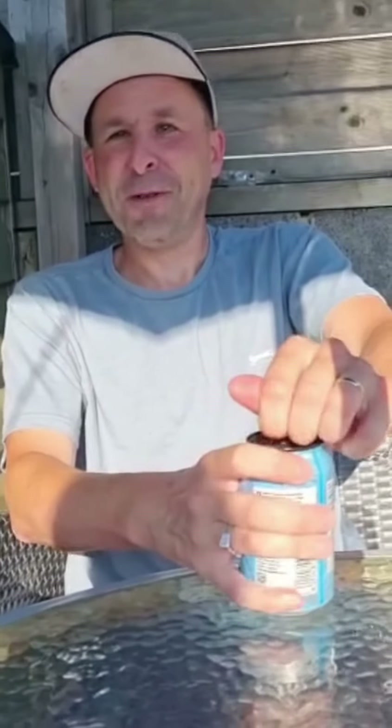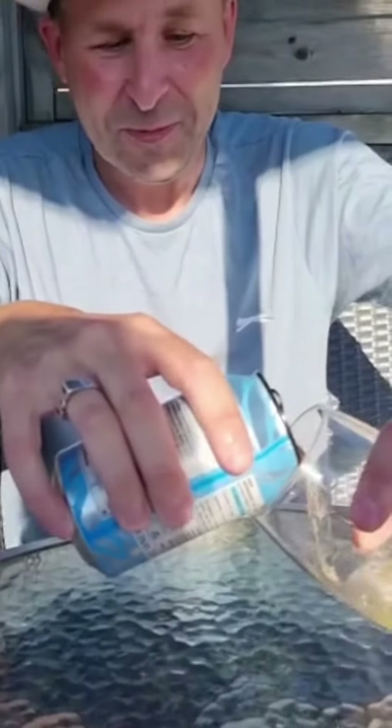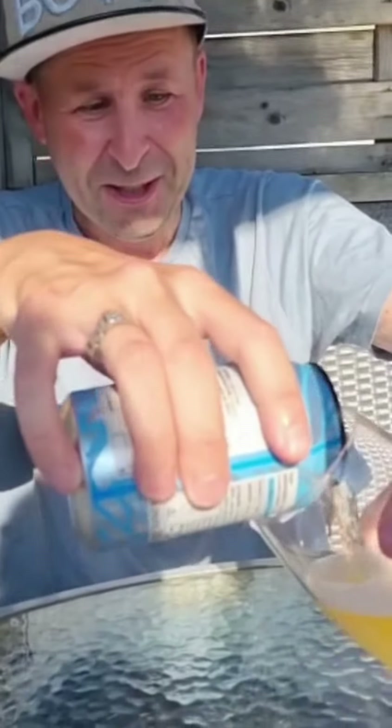Now the moment of truth — open the can. There's my dog over there. Let's pour some out. It's light and crispy.